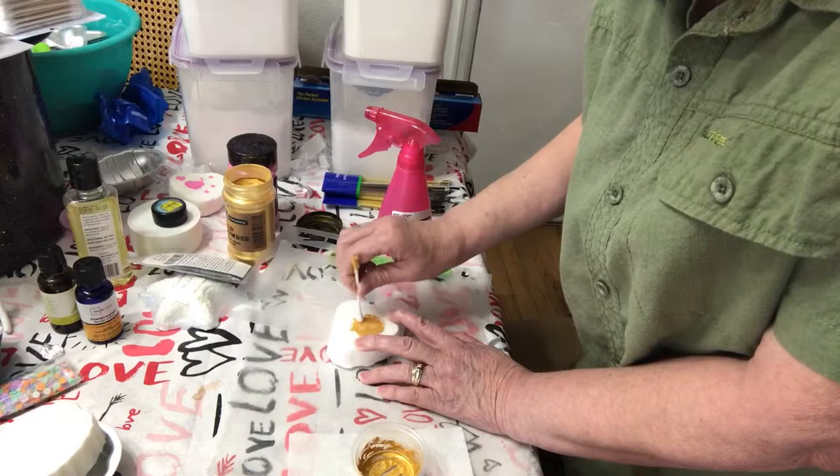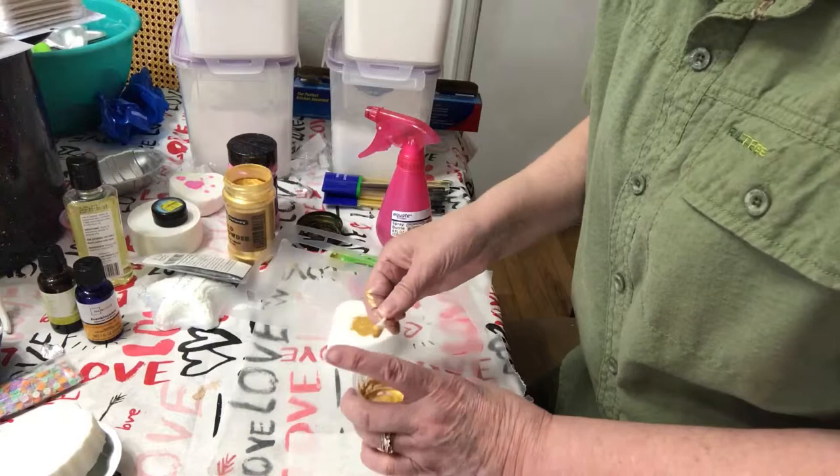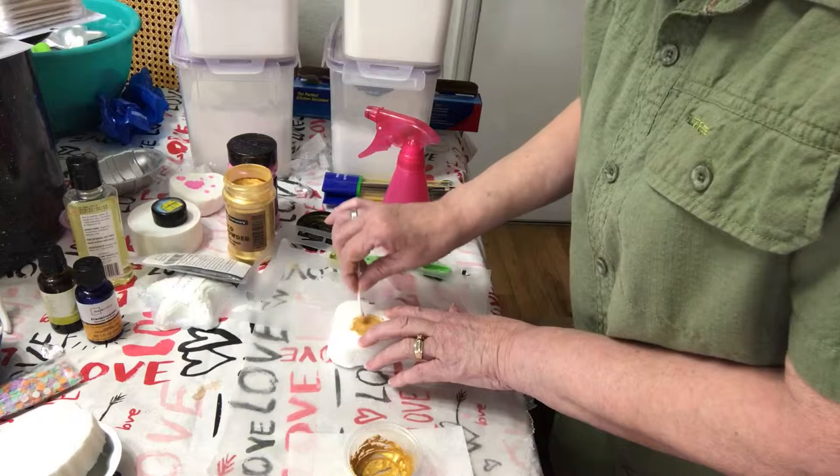I'm going to be trying some other different types. I'm going to do the paintbrush. I'm going to try painting with eyeshadow because eyeshadow is made out of mica powder. And I'm going to try just painting on the bath bombs without stencils, so we'll see how that works.